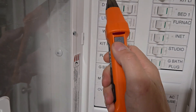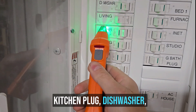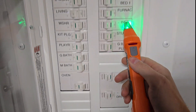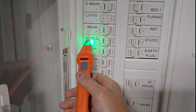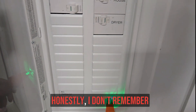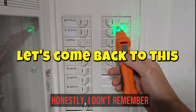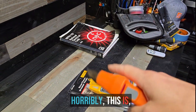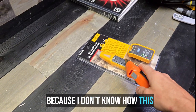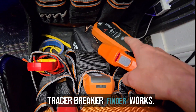Back at the panel. Turn it back off, turn it back on. Going through: kitchen plug, dishwasher, living room, washer, kitchen plug. Let's just go through like we're supposed to. I think it's just the kitchen plug. Honestly, I don't even remember which one it is. This thing is performing so horribly. After we're done using the Fluke, we're actually going to give you guys a treat and show you how a great circuit tracer breaker finder works.